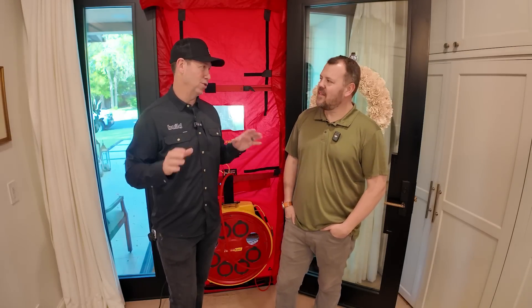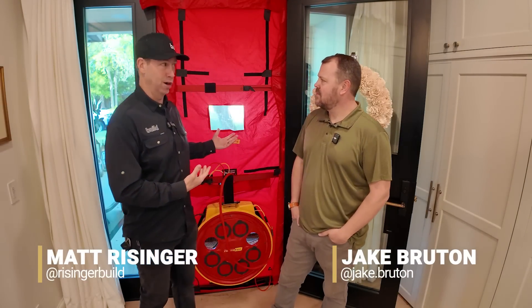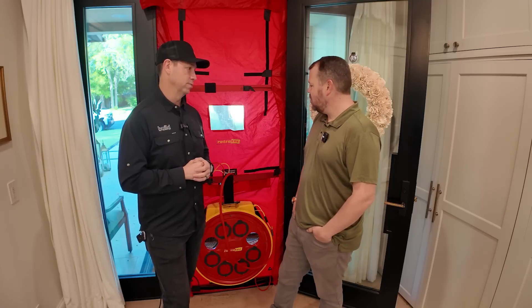Jake, I think of you as the OG blower door expert. I've only owned a door for about three years now — this is the first door I've owned — but you've had one for almost two decades now. People have seen these on our show, so let's give these guys a 101 on blower doors.